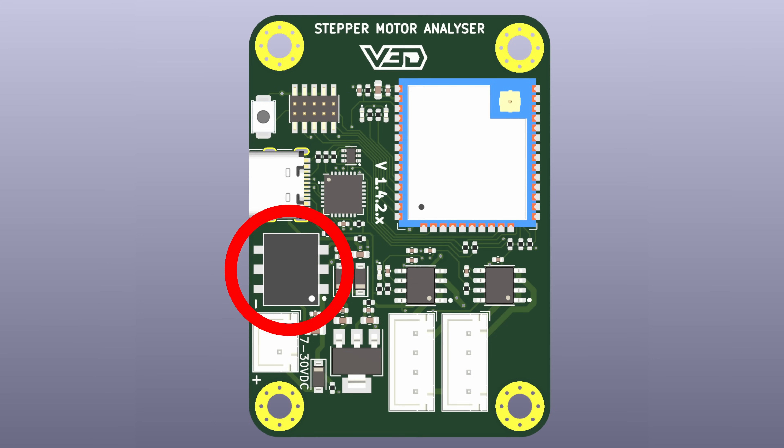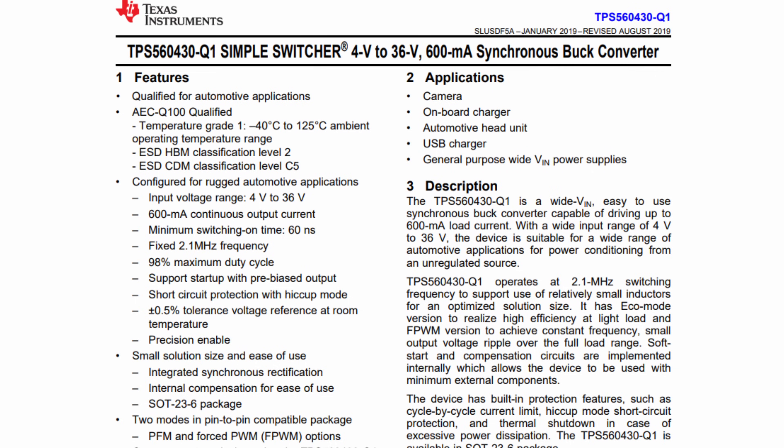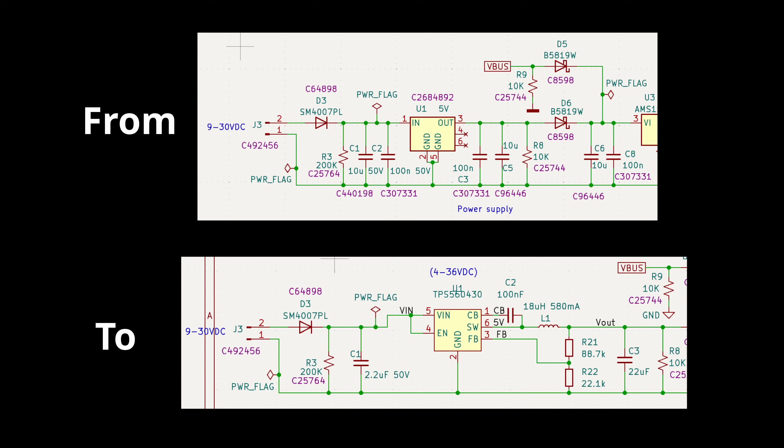This component right here is the one by Mornsun and is responsible for power delivery. All these components surrounding it are all related to that power delivery and so those will all change too. I found the TPS5604 to be an appropriate replacement, and so I head to the schematic to remove the old parts and add the new.